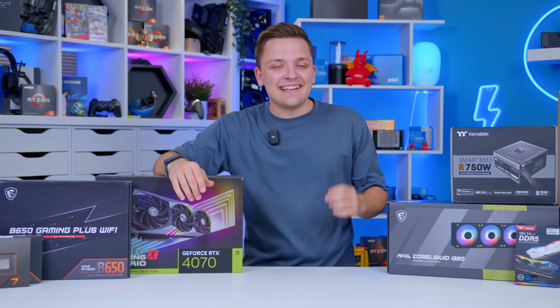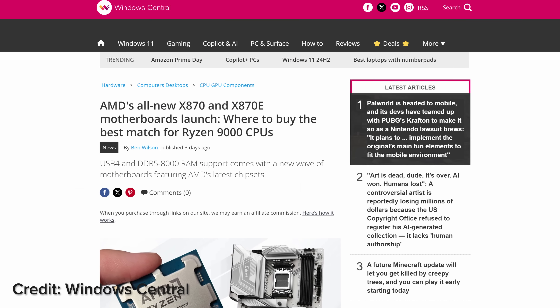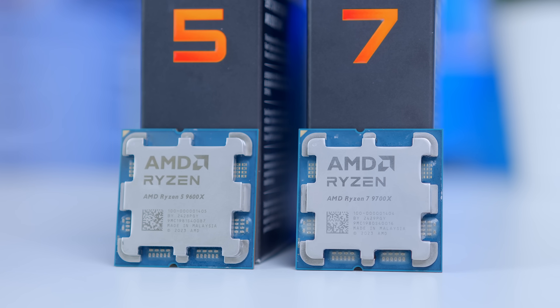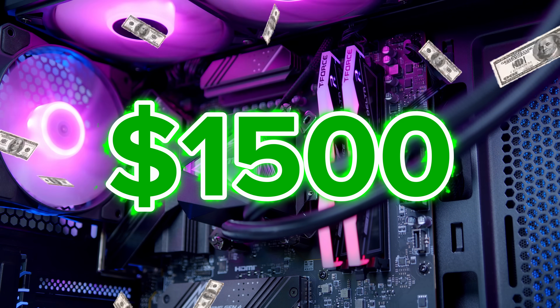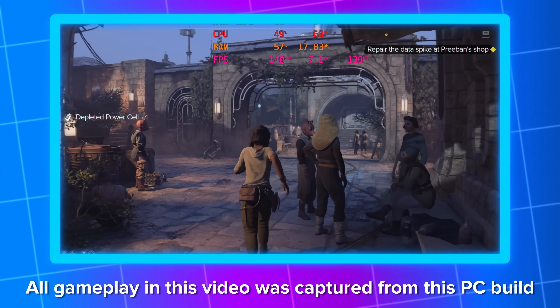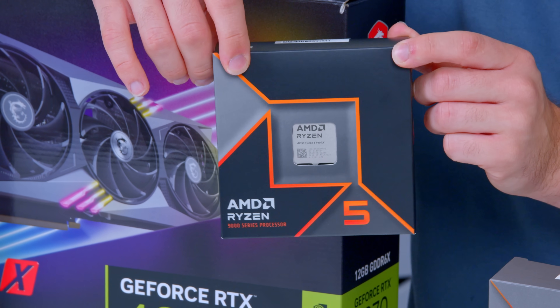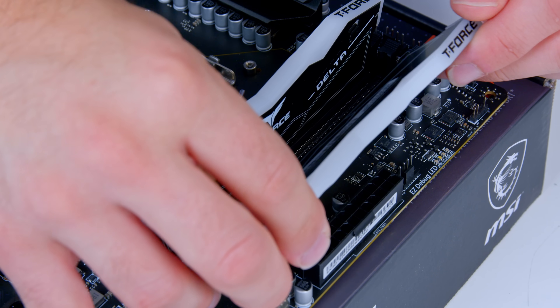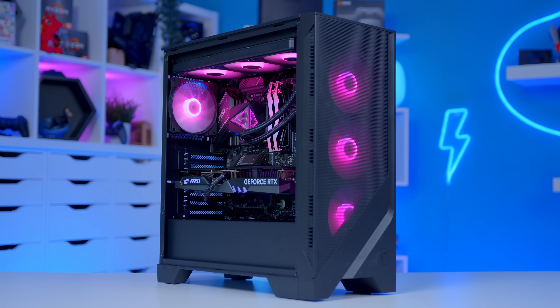What is up guys, welcome back to another Geek-A-What video. Now against the backdrop of loads of new and fairly expensive hardware, it can be easy to get carried away in the top-end builds. But what if you've got around $1,500 to spend and still want to achieve great 1440p performance in a build that should be good for now and years into the future? In this video I'll be showing you guys how to do just that, with parts that don't make too many compromises, are easy to assemble, provide great performance and look fantastic once built.